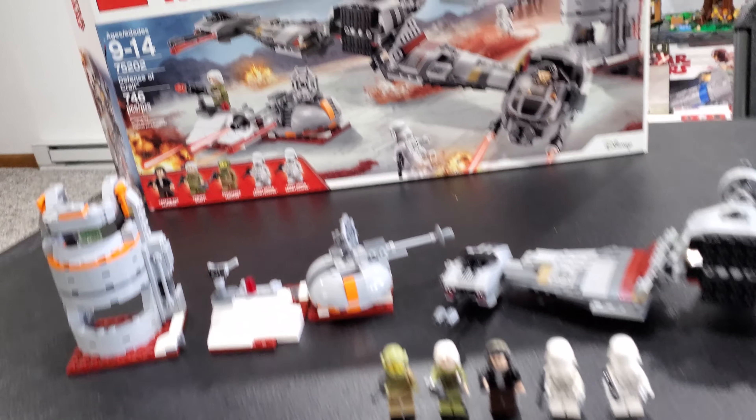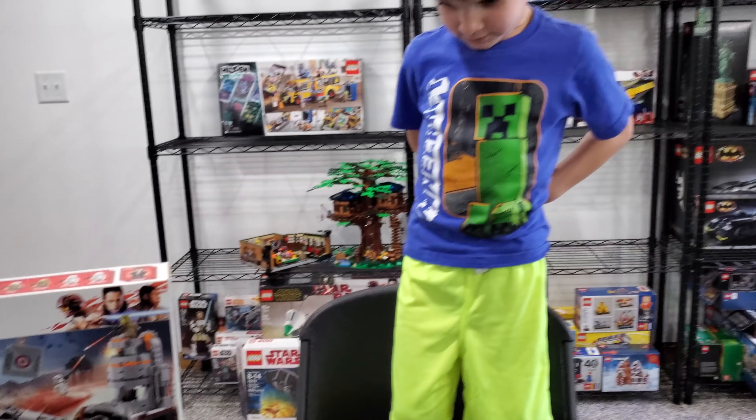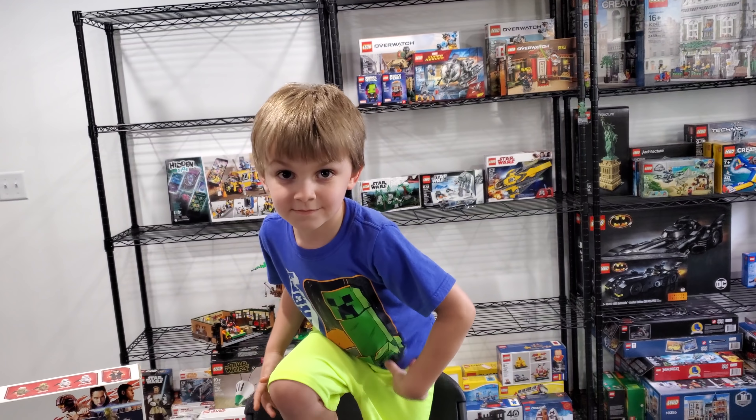Welcome back Star Wars detectors! I've got a freshly built LEGO set to share with you here, but as always, Clark man has his own ideas about how he wants to start these videos.